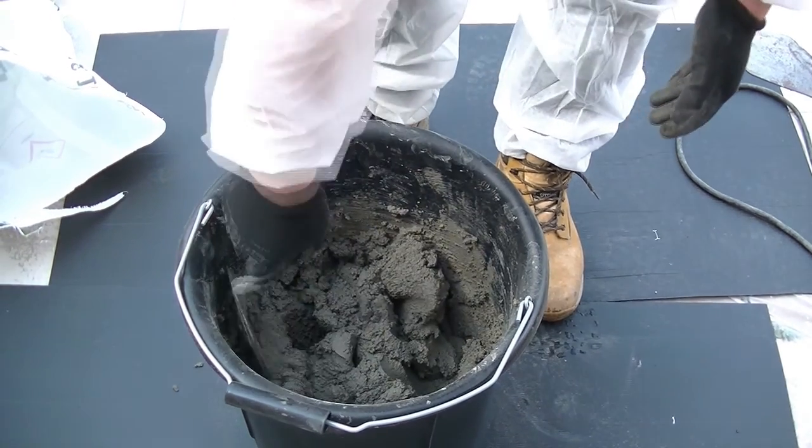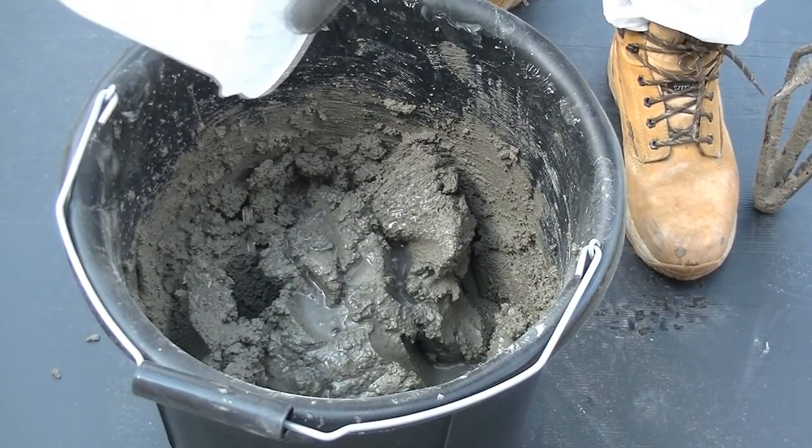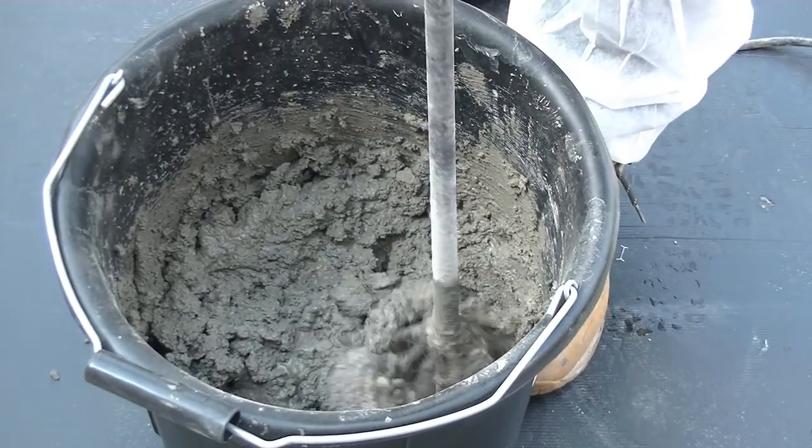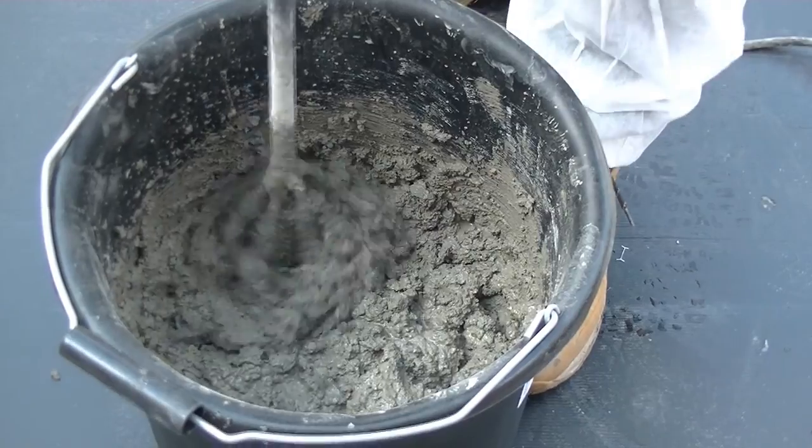If greater fluidity is required for rendering or grouting, more water can be added up to a total of 4 litres. Be careful not to add too much water as a small amount will completely change the consistency.